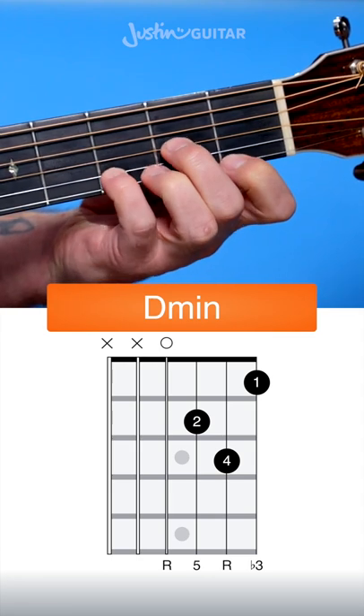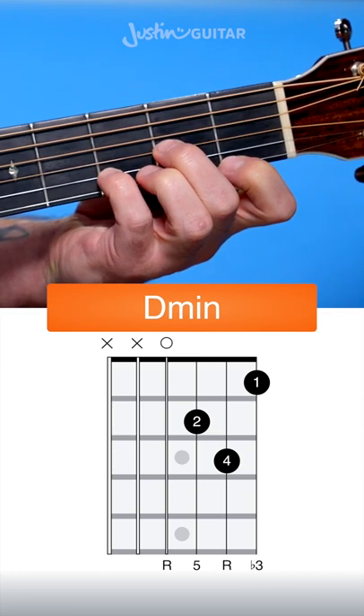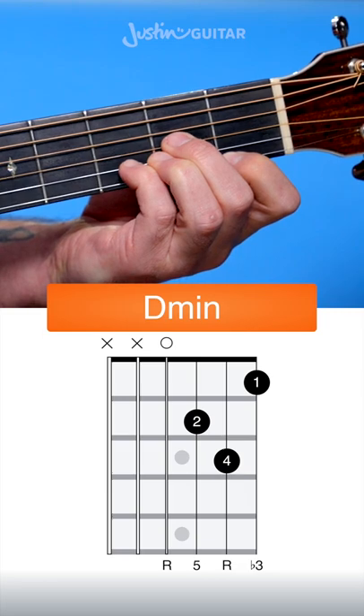A real common problem is the little finger laying down too much and touching the thinner string, so make sure you get it up on the point. If it's too far back, you'll get this sound. That's either too far away from the fret or not pressing hard enough.